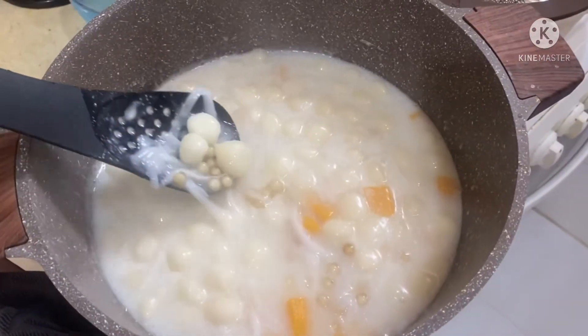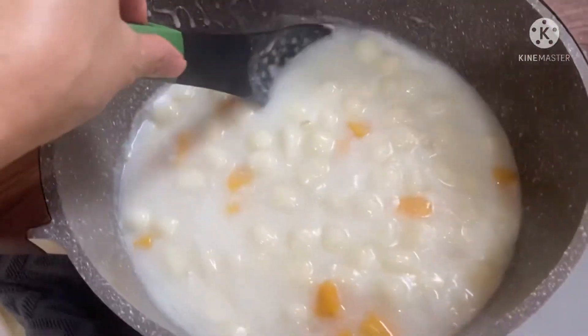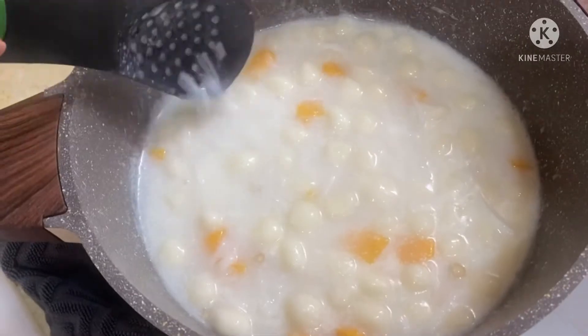So there you go guys, it's already done and I can't wait to taste it. Wow! So there you go guys, I'm going to taste it now. Wow, my bilo-bilo!